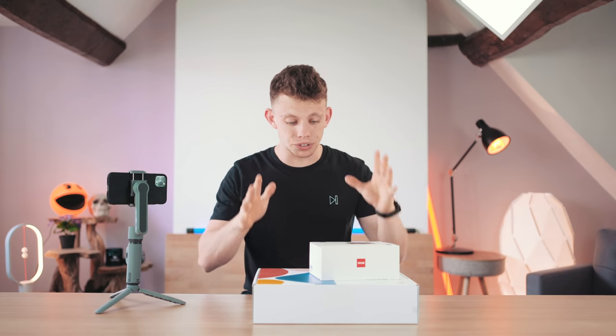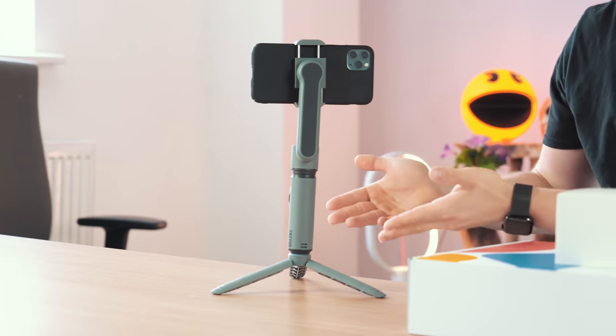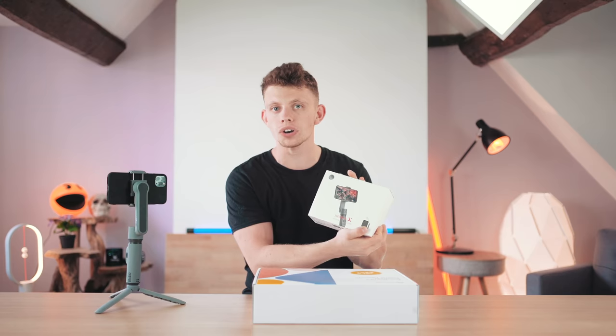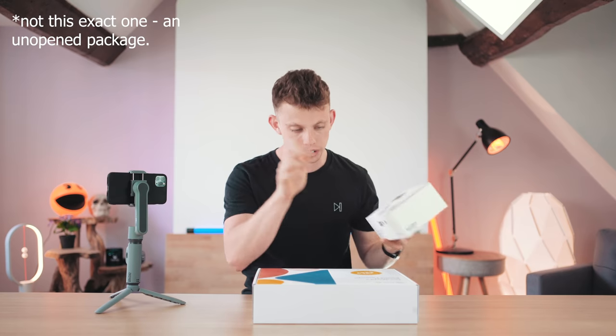This is going to be really, really cool. The lovely guys over at Zhiyun reached out and said they wanted to sponsor a video. As you can see on the table right now, we've got their XSmooth gimbal and then we've also got another one in the box right here which, if you stay tuned towards the end of the video, we're actually going to be giving away to you guys.